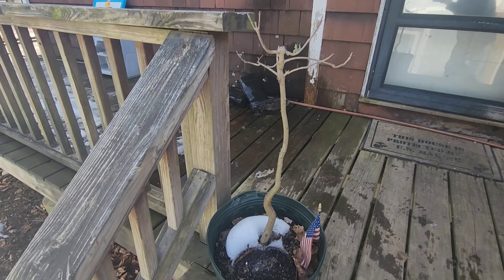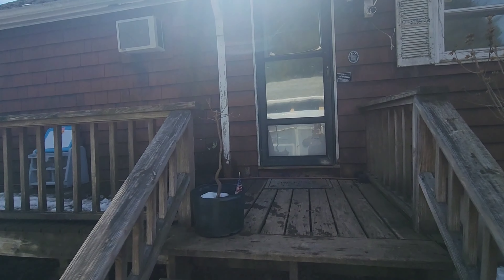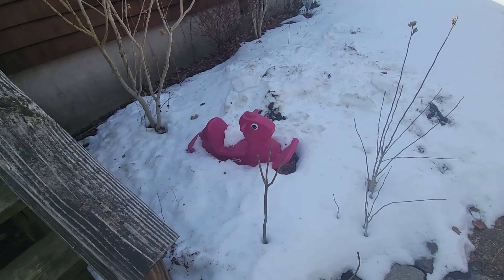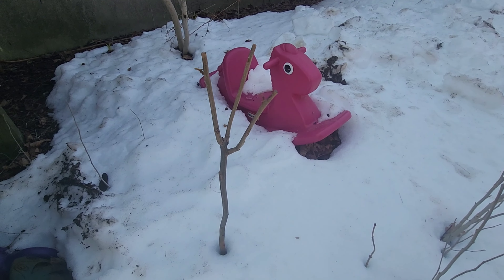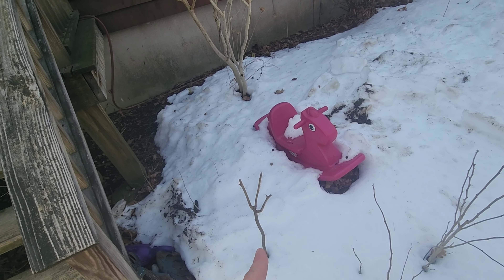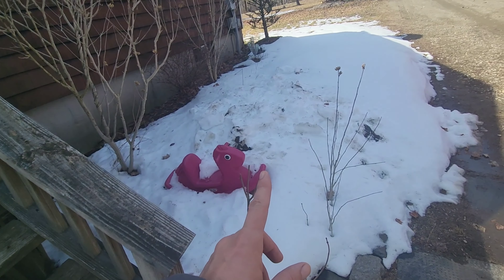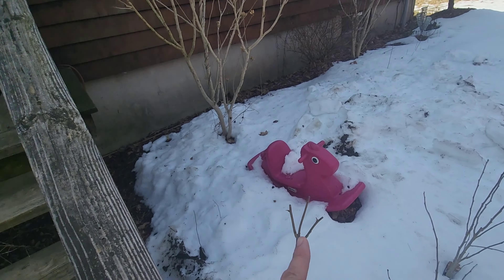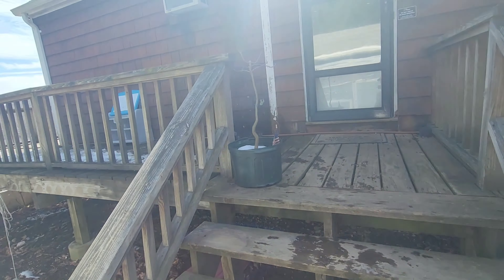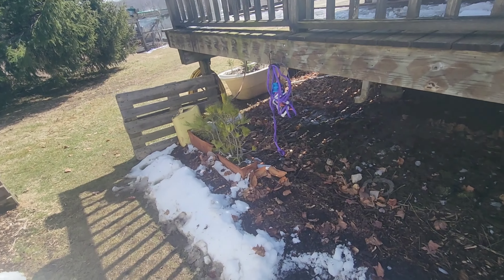That's my hickory topiary — it came from right under these steps. I dug it out when I first moved in five years ago. Then I've got another hickory right here growing in the ground; it sprouted up two years after this one was in a pot. Because it's in the ground it's growing faster and catching up. I'm going to try to make them some sort of matching-but-not-matching hickory topiaries. They give off a really nice light green leafy canopy — it's just beautiful, my favorite.